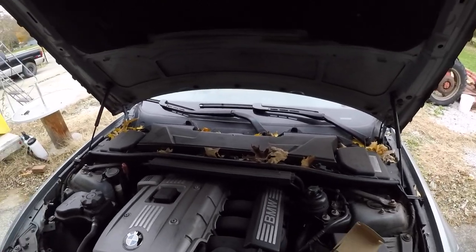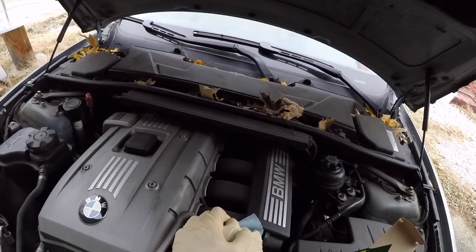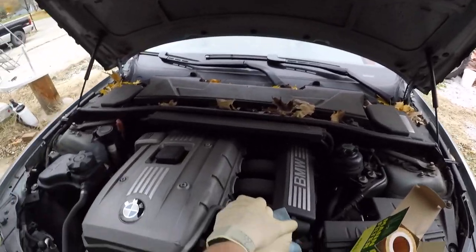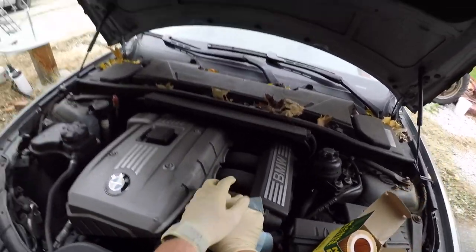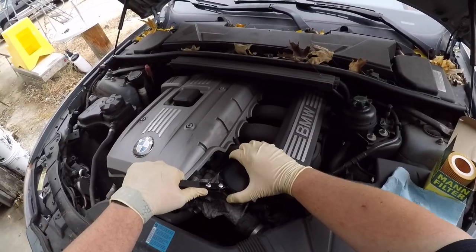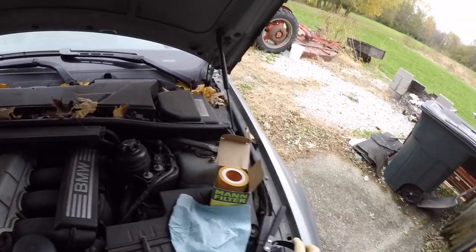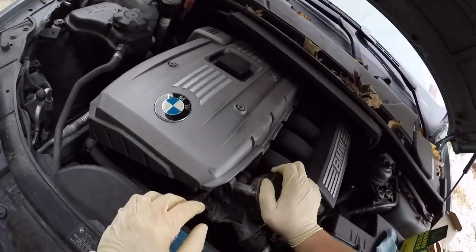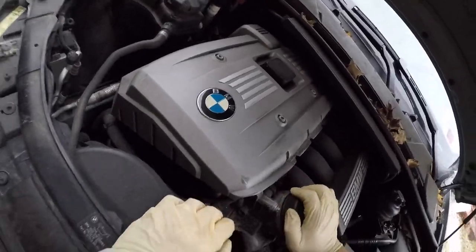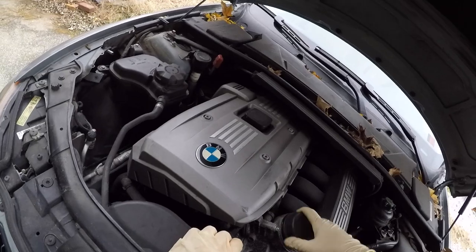First thing to do is go ahead and get the cap off, and hopefully this will come off just hand tight so we don't have to use any tools. But of course it was really tight. We'll try the filter wrench and see if that'll work. There it goes. It does not need to be that tight, so when I put it back on it's going to go on hand tight.